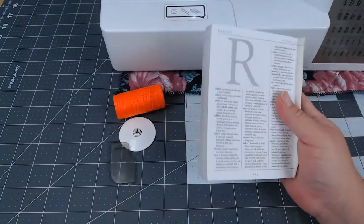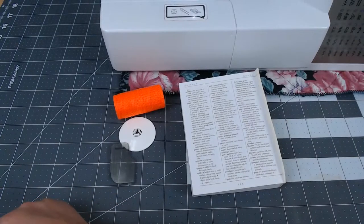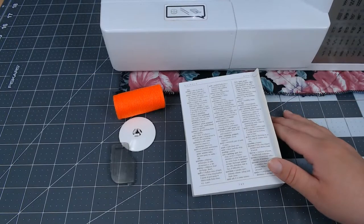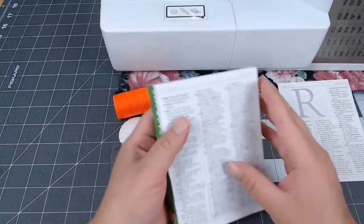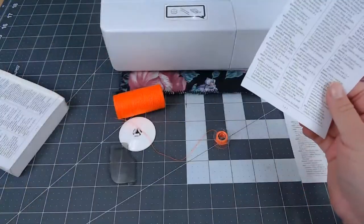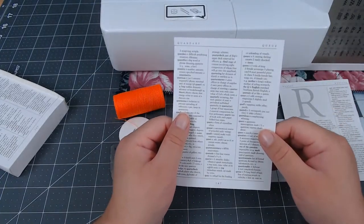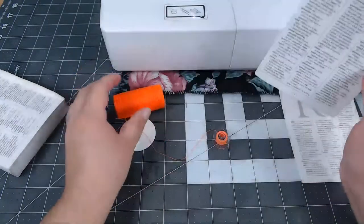I'm using a book that's already pretty much the size I want my pocket to be. The size of these book pages is five by almost four inches — basically five by three and three quarters. It's some sort of English dictionary, a pretty new book, so the pages are really strong and not brittle. That's what I'll be using.